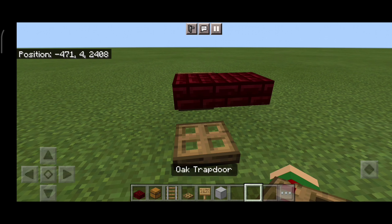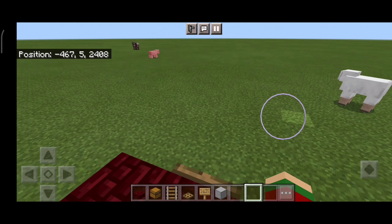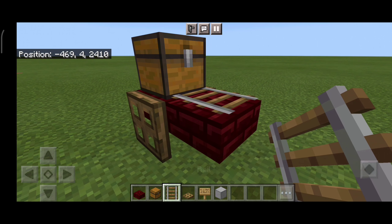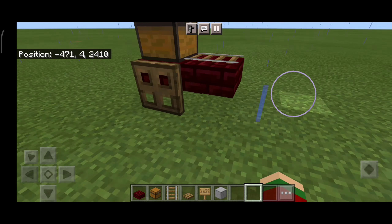Now you want to do this. There we go. Now you want to place a chest. Okay, now you need to place a rail here. Now let's place our signs.